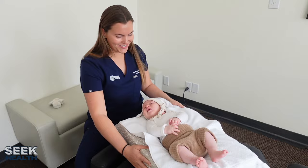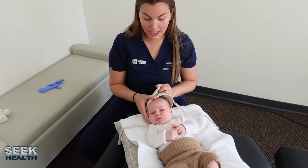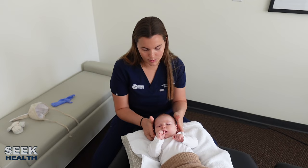I'm going to flip him around and take off his little bonnet here. I'm also going to check his cervical spine — his neck — and his TMJ. I'm going to check his cranial sutures, and I'm going to check and see if he has any tongue ties or lip ties.